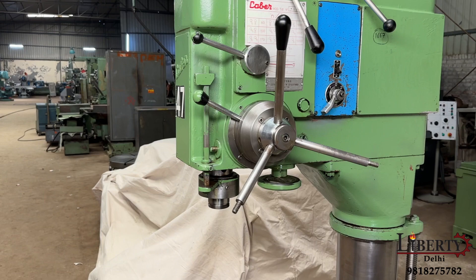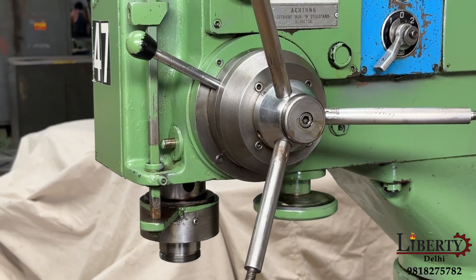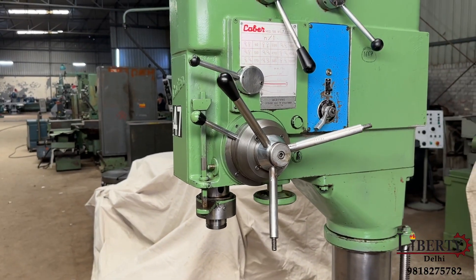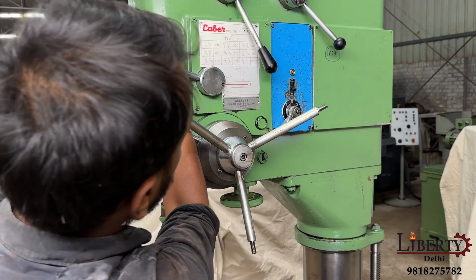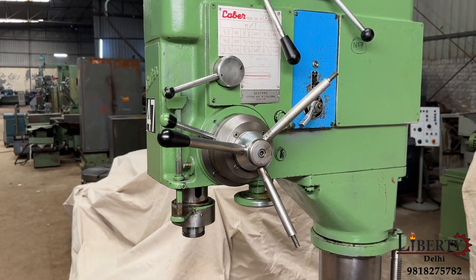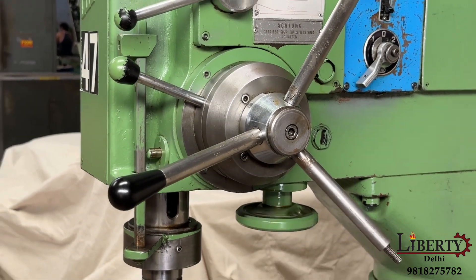We have now increased the speed of feed travel. The current feed rate is 0.2 mm per revolution. This is the maximum feed rate: 0.3 mm per revolution.